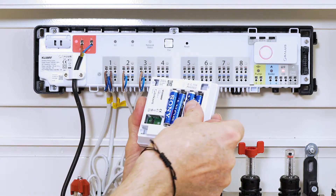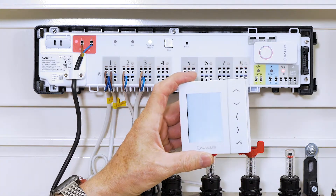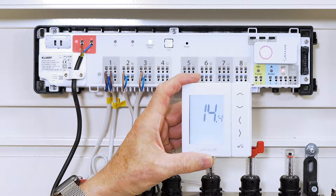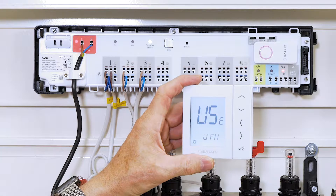After putting the batteries in your thermostat, it should start up automatically showing codes for programming versions etc. You'll find that the display has UFH blinking, which stands for underfloor heating.